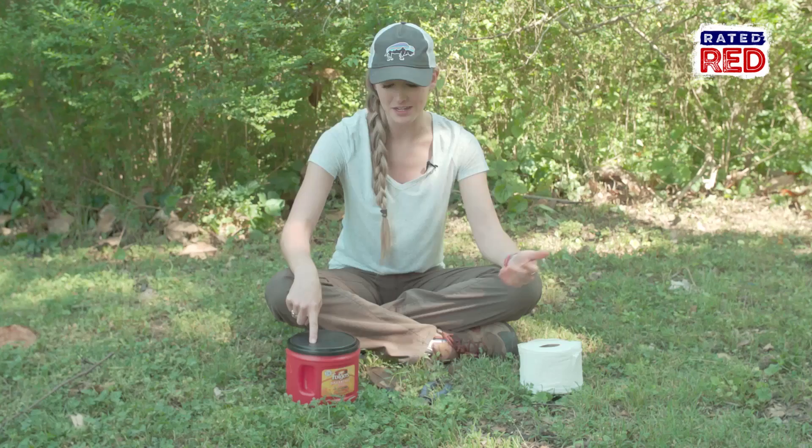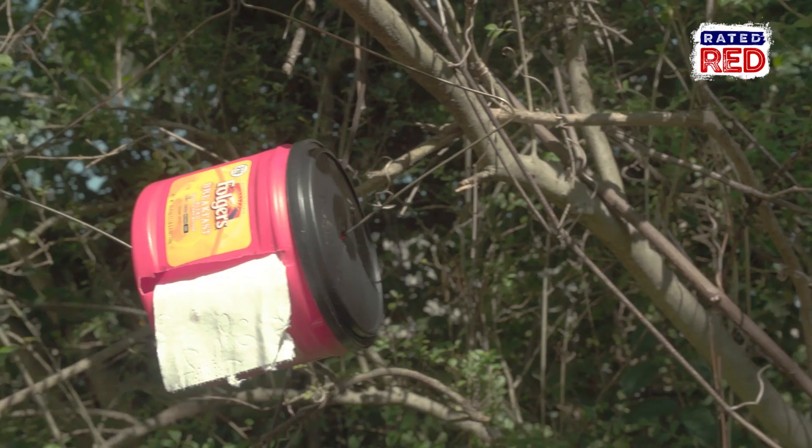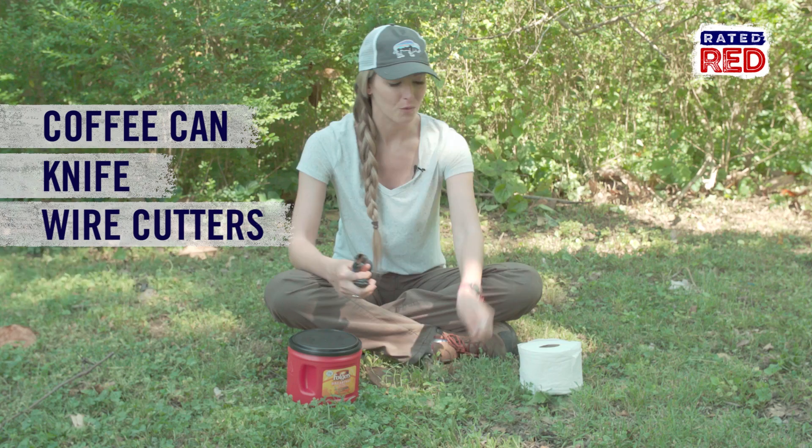When you're camping, toilet paper is a precious commodity and you need to protect it. We're going to show you how to make a portable toilet paper holder. For this project you're going to need a coffee can, a knife, wire cutters, a wire hanger, and toilet paper.